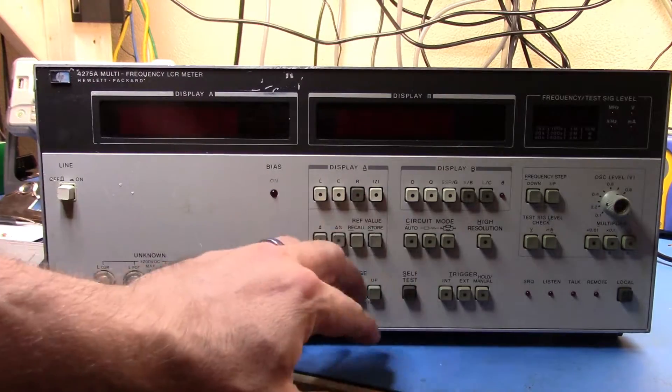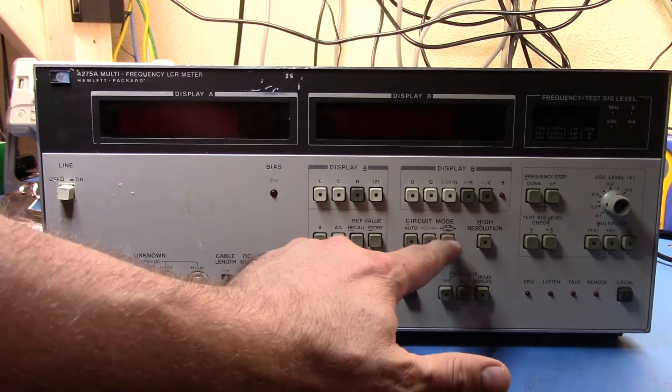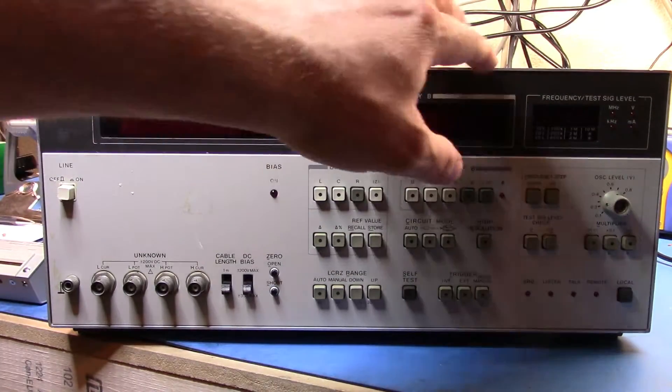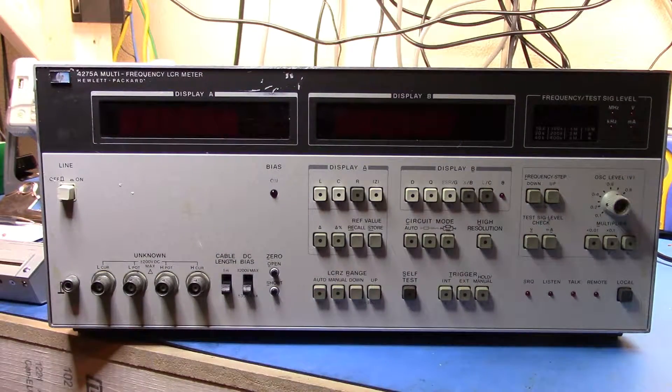You attach your device on the test fixture and then you can select the different quantities — LCR, impedance — and select additional quantities like equivalent series resistance and conductance. You can tell it what circuit mode you want, whether serial or parallel, and then set the frequency. This unit will go up to 10 megahertz from 10 kilohertz. There's also the 4274A, which goes from essentially DC up to about 25 kilohertz, and the two together give you a span from very low frequency to 10 megahertz. You can also set the oscillator output level.